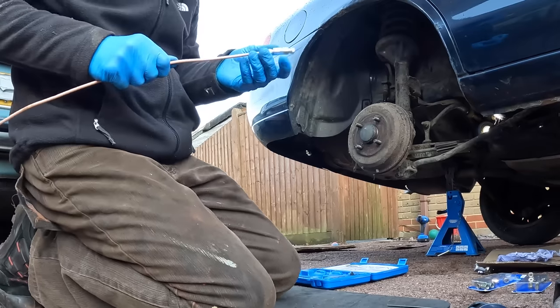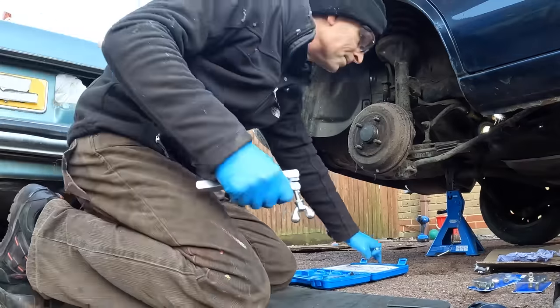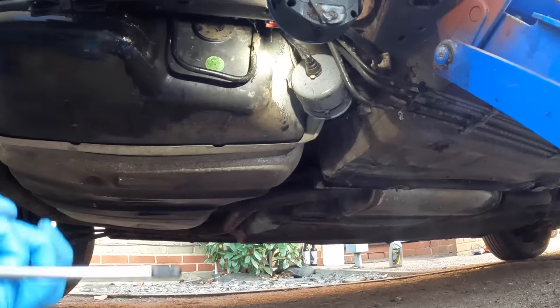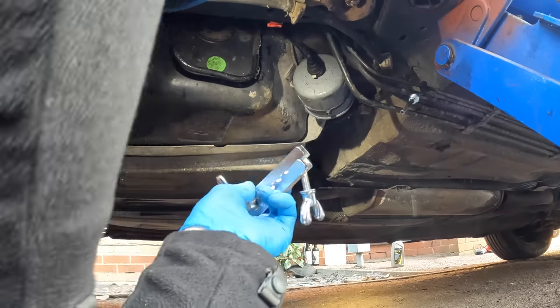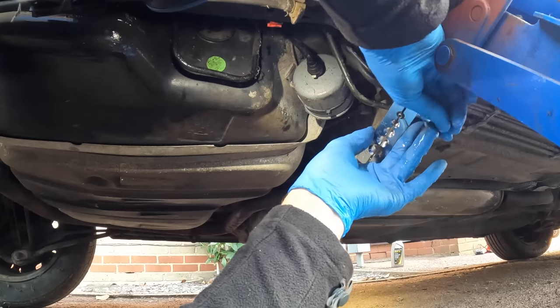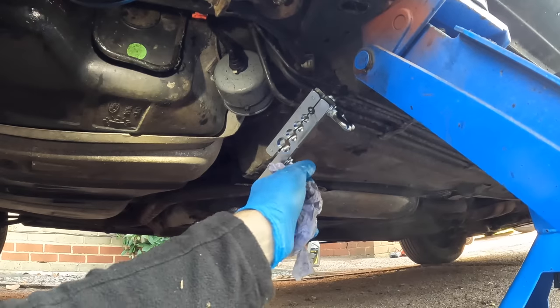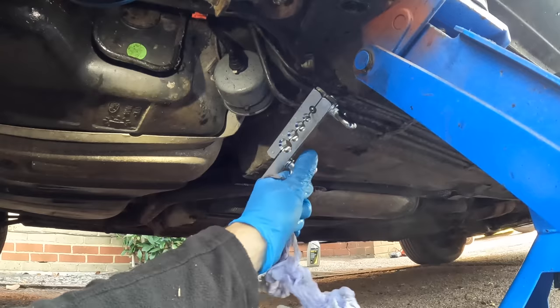That end is good. Now the difficult one is going to be flaring out the one on the underside of the car because that's really tricky to get to. Quite a lot of brake fluid has fallen out in the meantime. This is going to be deeply unpleasant — this is where I'm going to decorate the inside of my sleeve with brake fluid. Everything is so much harder when it's in reverse and stuff is running down your arm.